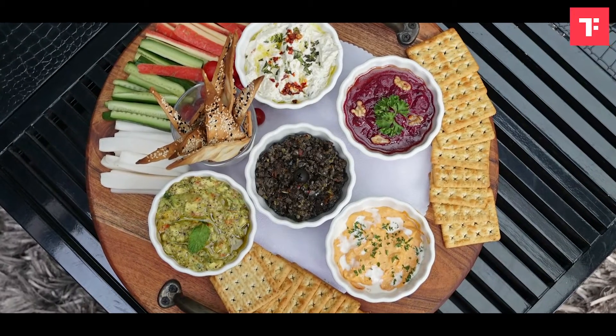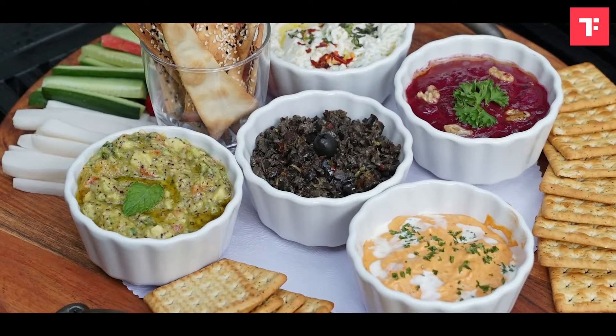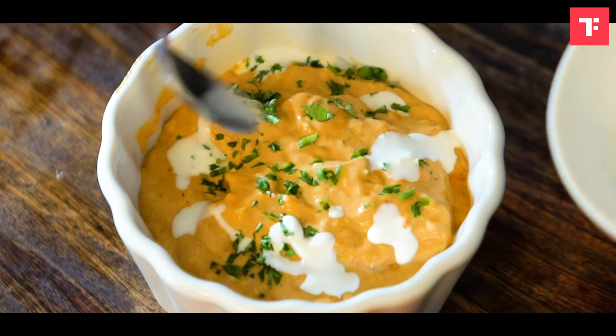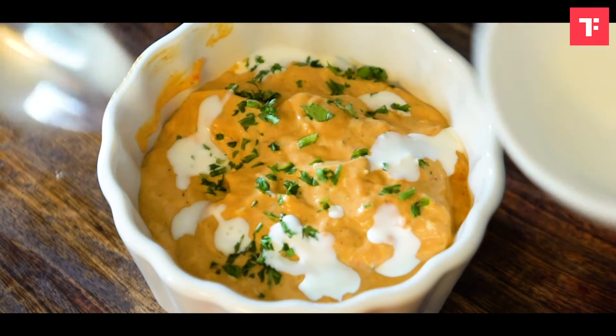Dips are the perfect party food — they're easy to make and you can make them ahead of time. You can use any ingredient, be as creative as you want. Here I'm making a roasted red bell pepper and feta dip.